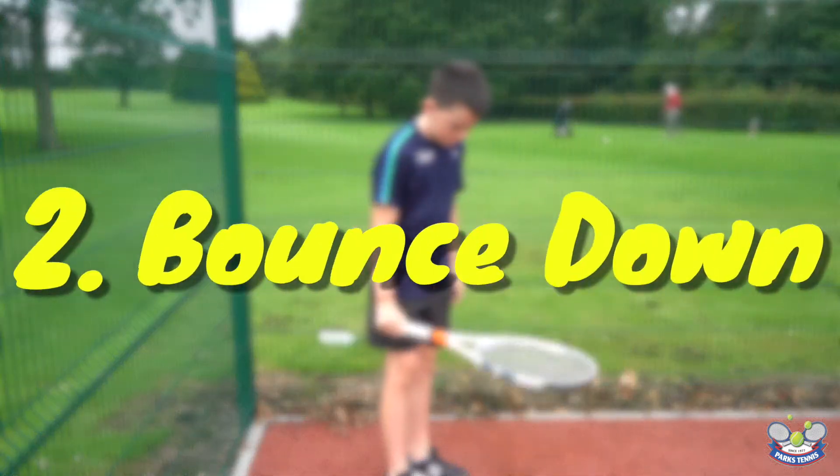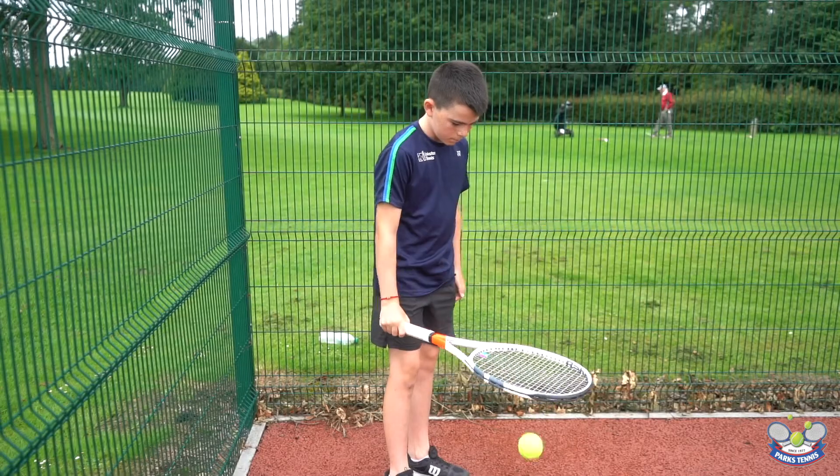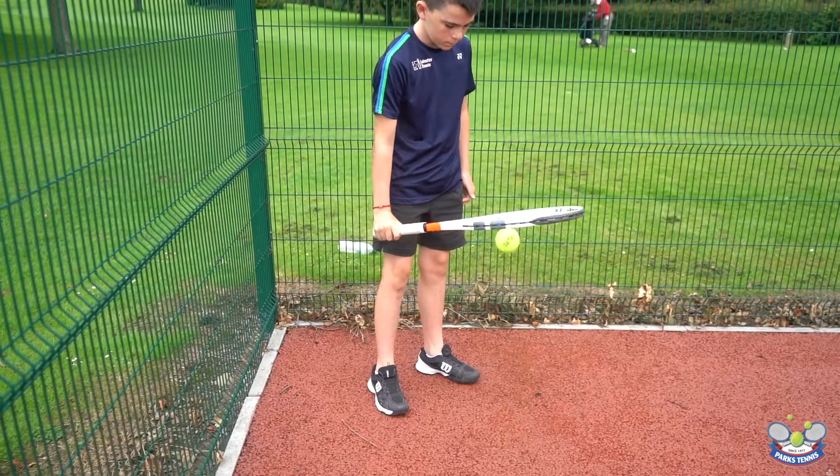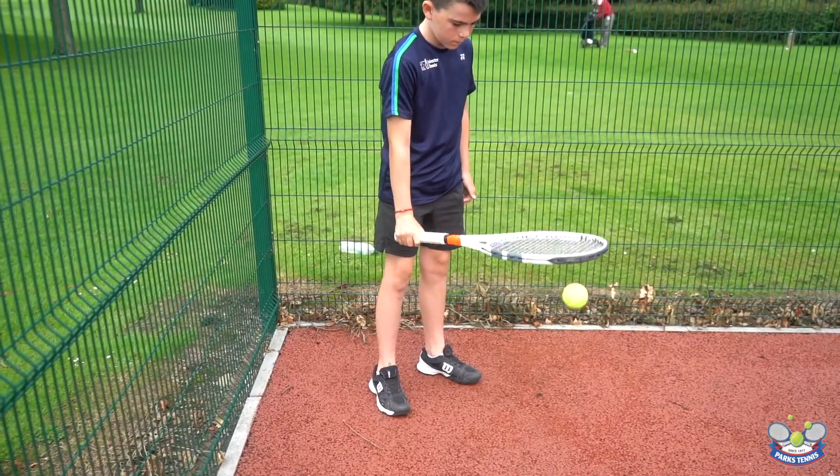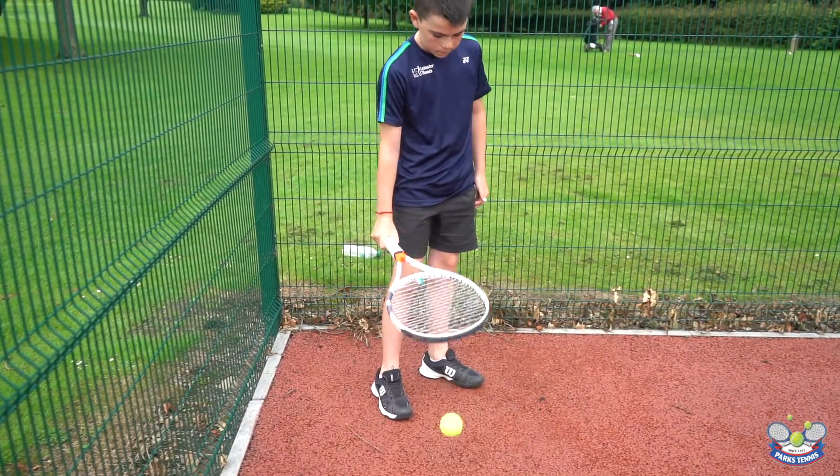The next exercise is called the bounce down. The challenge is to keep the ball bouncing down off the court as quickly as possible without losing control. An added benefit to this exercise is it will help develop hand and wrist strength.